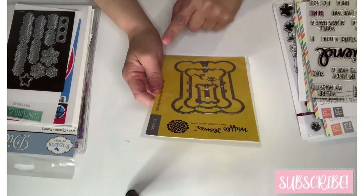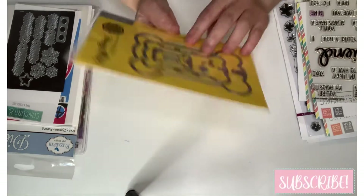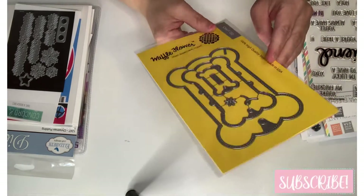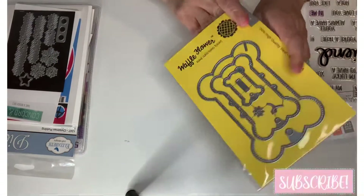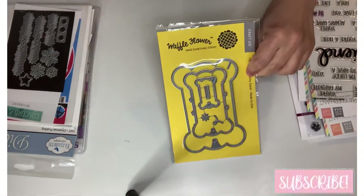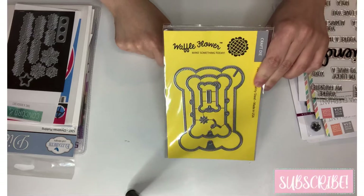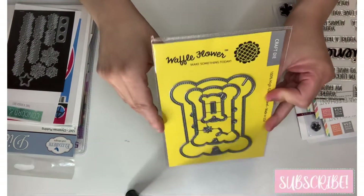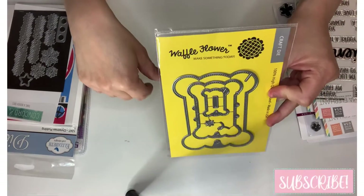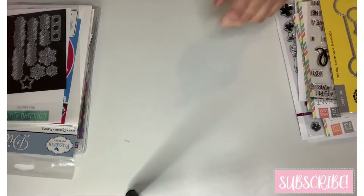This is a Waffle Flower die called 'Floss Bobbin.' It looks like a dog bone, but basically you cut it out and wrap twine or ribbon around it so you can store it easily. It comes in three sizes.